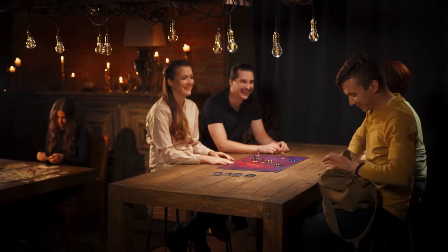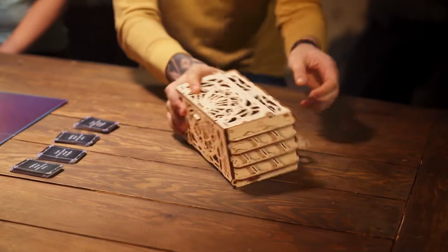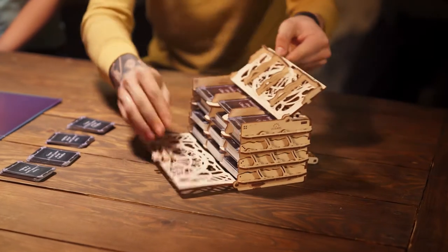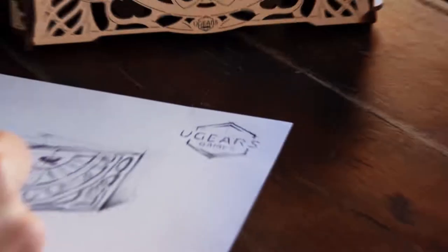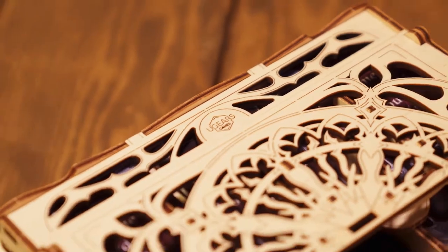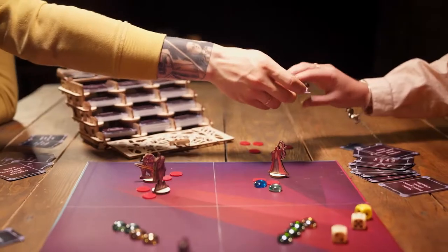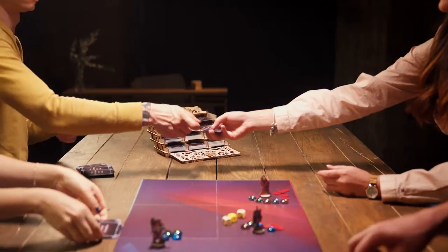Exclusively on Kickstarter. Unique, mechanical devices for tabletop games. The card holder handles cards and saves space on the gaming table. Designed by U-Gear's engineers to help you store, transport and sort your cards. Keep them in perfect order and focus on the game in the nice company of friends.